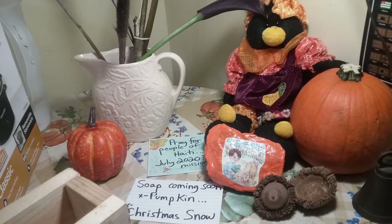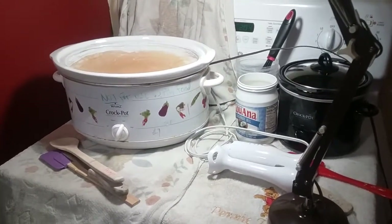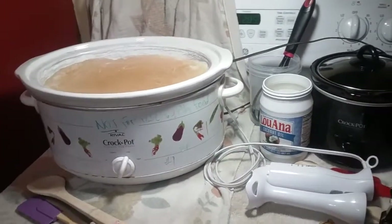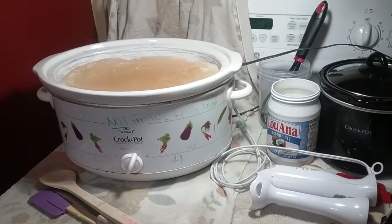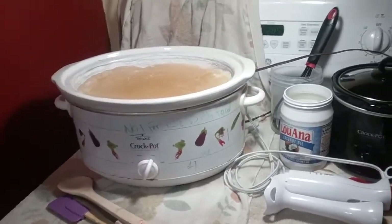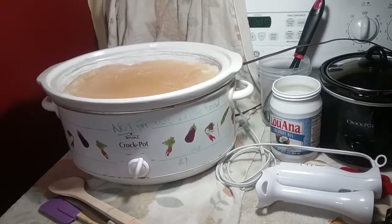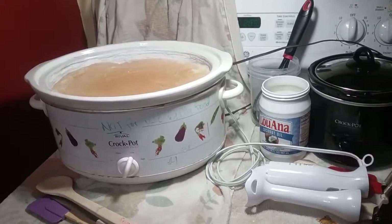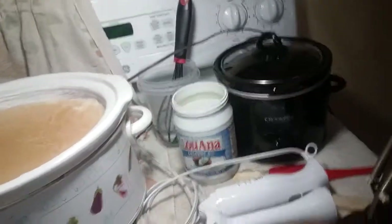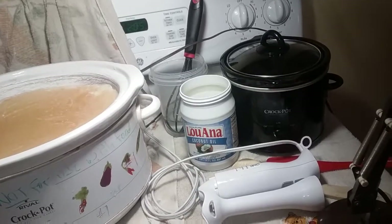I'm going to bring you along. Let me show you what we got going on here. Two batches. The big one on the left is a full-size batch of Christmas Snow soap. And the other one over here is what I'm going to call a class size batch.